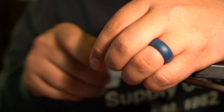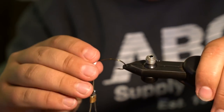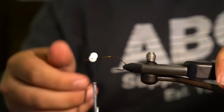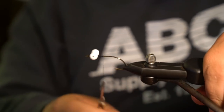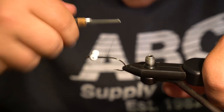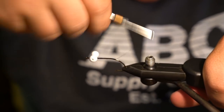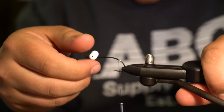Add a couple of wraps to get a little base underneath so it's seated a bit better, then a dab of super glue and you're good to go. The one thing with foam to keep in mind is that you can't cinch down crazy hard or else you can cut through that foam. Then throw a little thread base on the back, going right to where the hook bend starts.